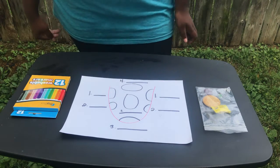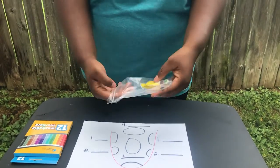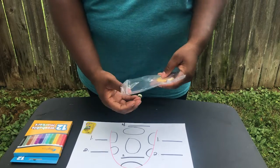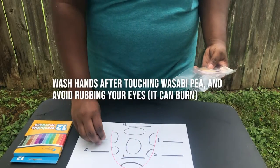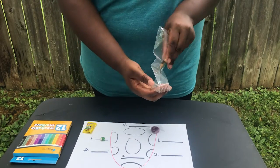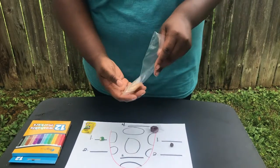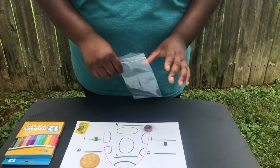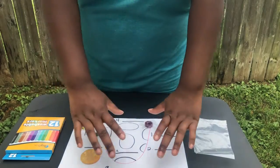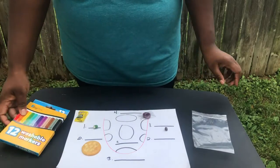First you're going to want to grab some things from your camp kit. You should have a baggie with five items in it: a warhead, a wasabi pea, a lifesaver candy, I have a dark chocolate chip but you'll have a coffee bean, and a cracker — you should have a pack of two saltine crackers. Then you're going to have in your activity book a taste bud map with a picture of a tongue on it. Grab your markers so we can do some coloring.